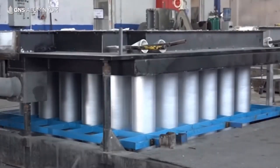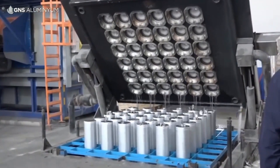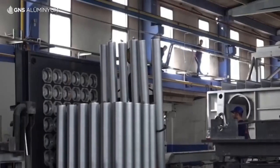The shredded metal pieces are then melted in a furnace. The temperature of the furnace is typically between 1500°C to 2000°C. This process helps to transform the metal scraps into molten metal.